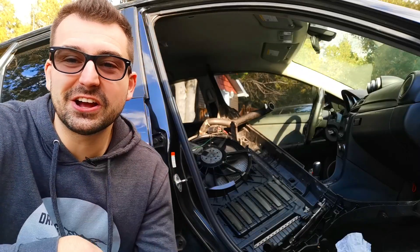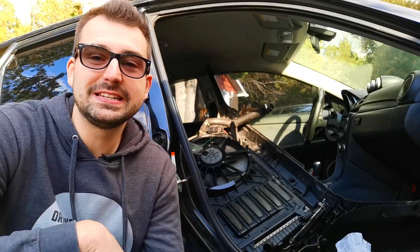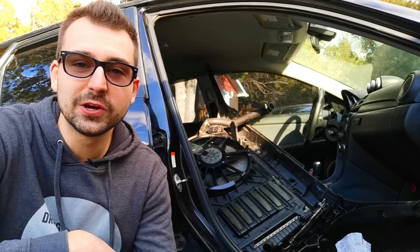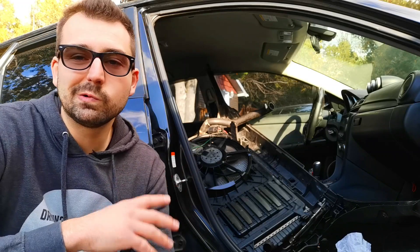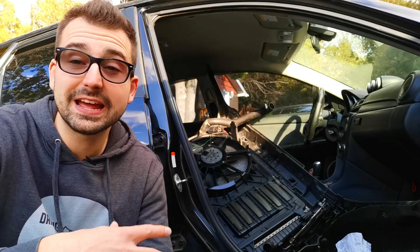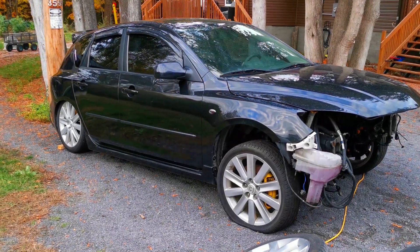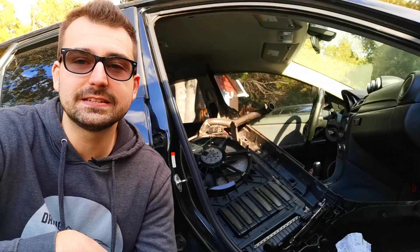Moving on to the interior of the car, as you might notice the rad support is right here with the rad and the AC condenser. You might also notice there is no front seat. The previous owner had initially started to part out the car, so there are bits and pieces missing all around, and the front seats are one of them.